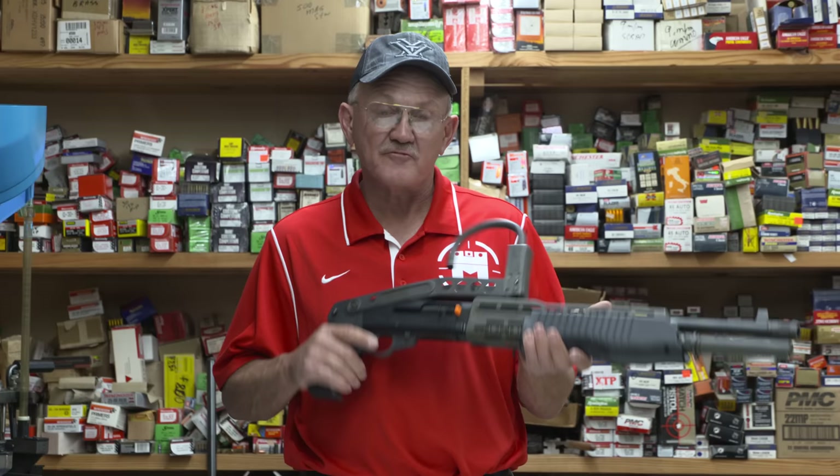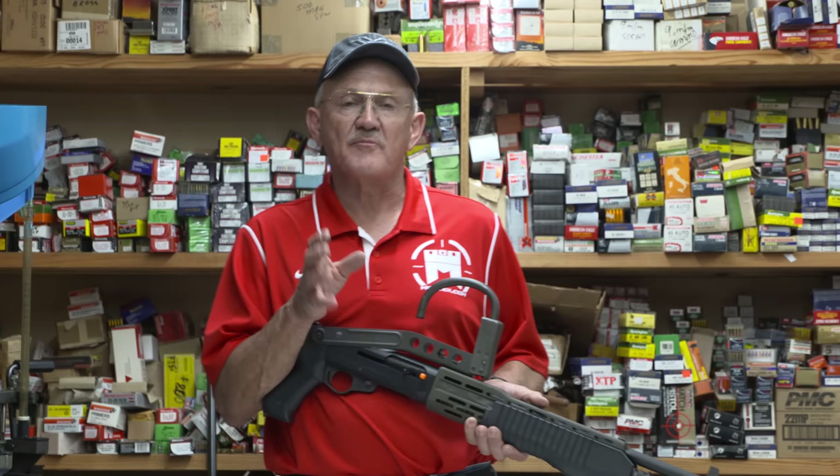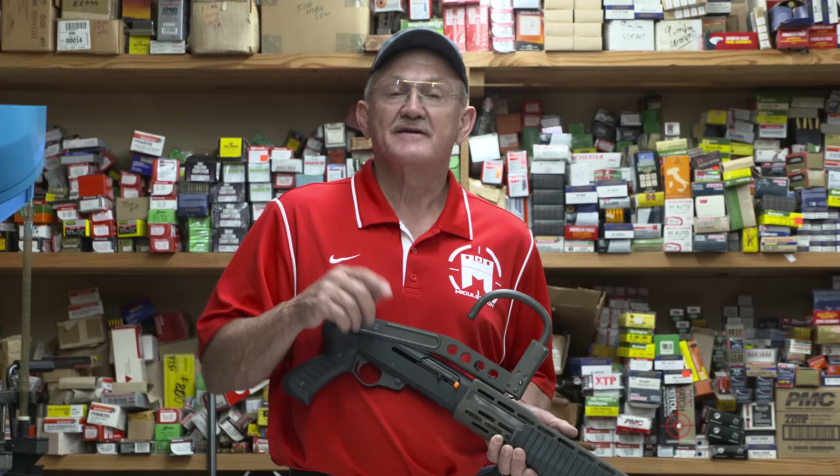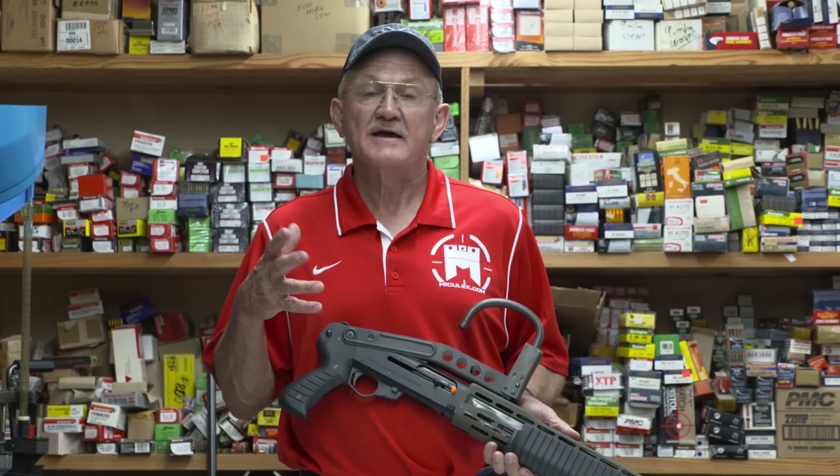What I have for you today is a SPAS 12 semi-automatic pump-action shotgun. When we get out on the range, we're going to give this thing a run, but we're going to do something a little different. I'm going to have my son-in-law Brock come with me and participate in the shooting and filming of this video. He does all the camera work, so this time he's going to be in front of the lens instead of behind it. We're going to run some drills and see just what this thing will do.